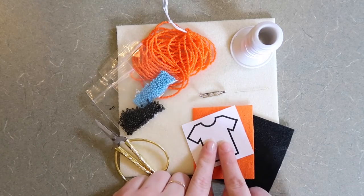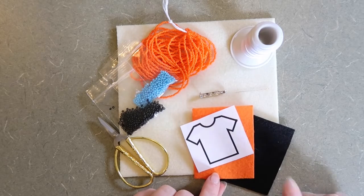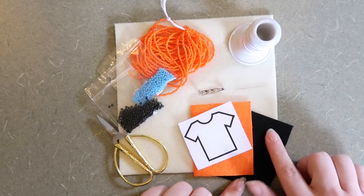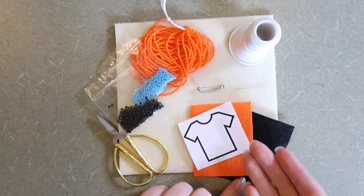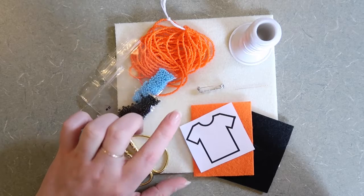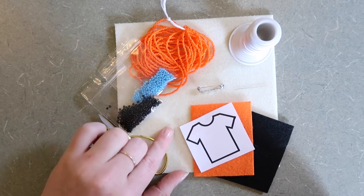I also have a t-shirt template here, as well as two pieces of felt. The orange felt is going to be my beading foundation, and the black felt is going to be my backing, which we are going to attach the finding to in order to protect the back of our beadwork. I also have this really soft material — it's called a beading mat, and it helps so that the beads don't roll around.